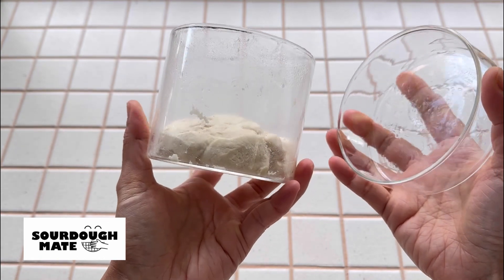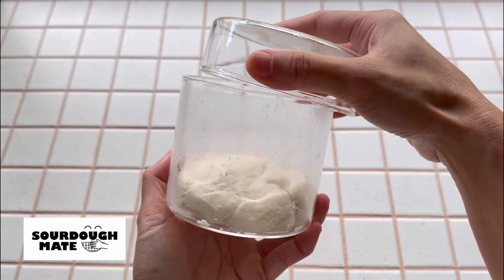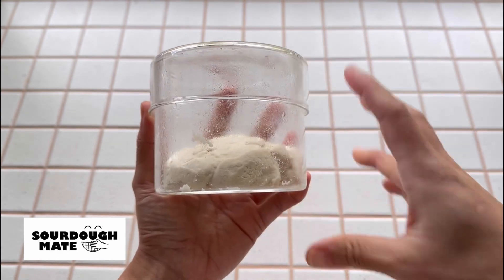There should be enough left over to continue the starter feed and keep it alive for the next batch.